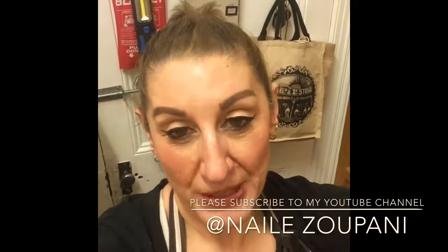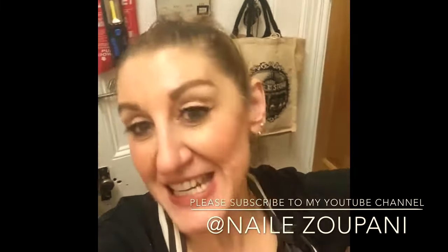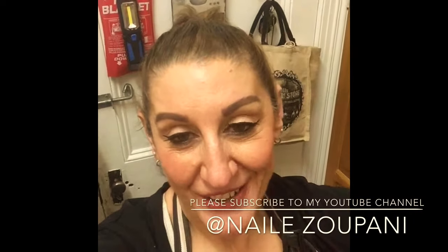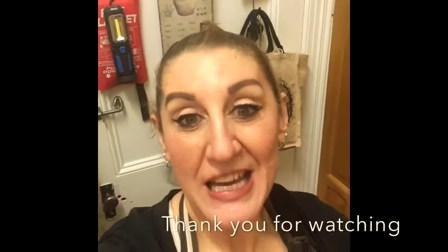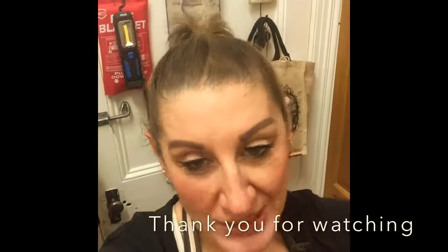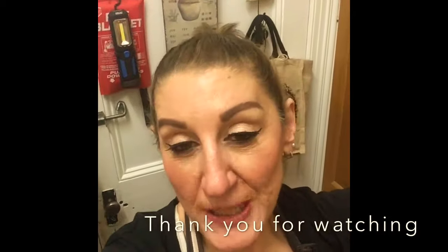There you have it everybody — my own version of garlic bread made from beginning to end. I hope you enjoyed watching this video. Please give it a thumbs up and don't forget to subscribe to my channel. Thanks for watching, bye for now!